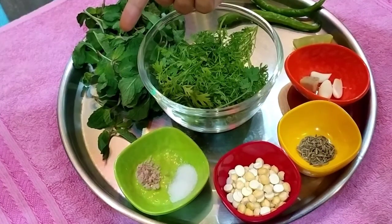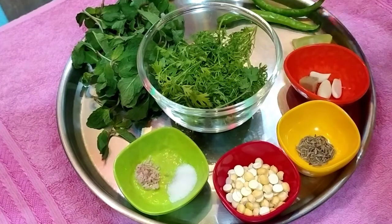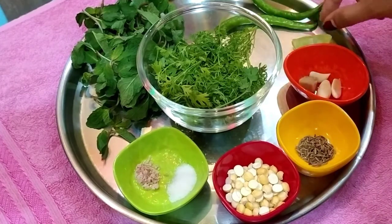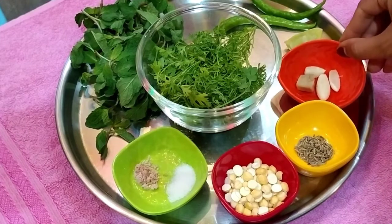For this recipe, we are going to prepare 2-3 cups of the mixture. We are going to start the recipe.